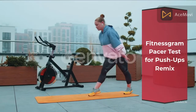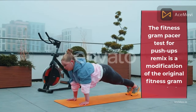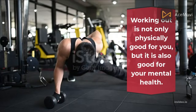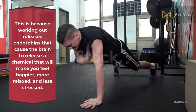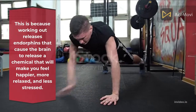Fitness Gram Pacer Test for Push-Ups Remix. The Fitness Gram Pacer Test for Push-Ups Remix is a modification of the original Fitness Gram Pacer Test. The difference is that it has an added component of push-ups. Working out is not only physically good for you, but it is also good for your mental health. This is because working out releases endorphins that cause the brain to release a chemical that will make you feel happier, more relaxed, and less stressed.